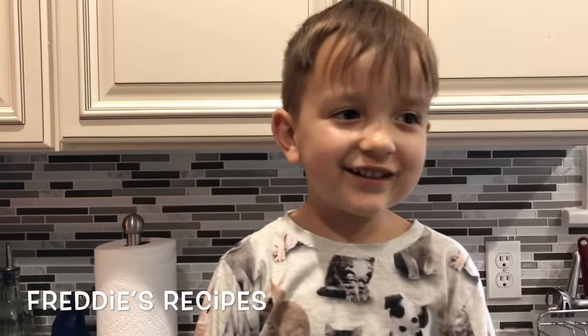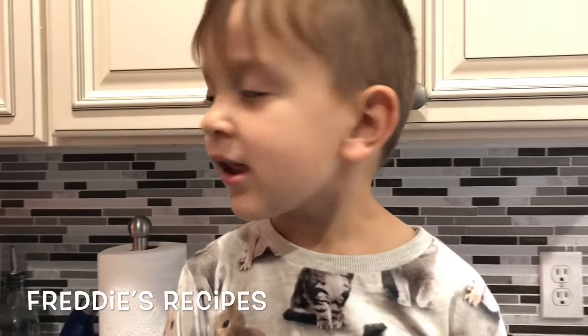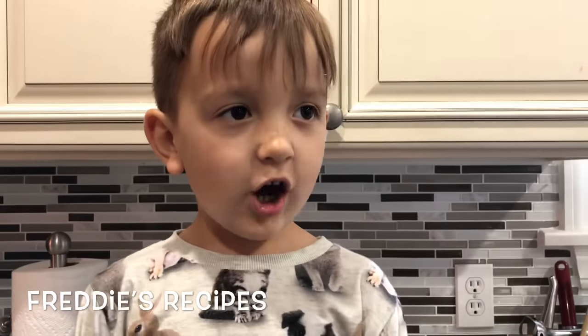Welcome to Freddy's Recipes. I'm going to add stuffed strawberries, chocolate chips, and marshmallows to my dessert. And I'll eat it with a spoon.